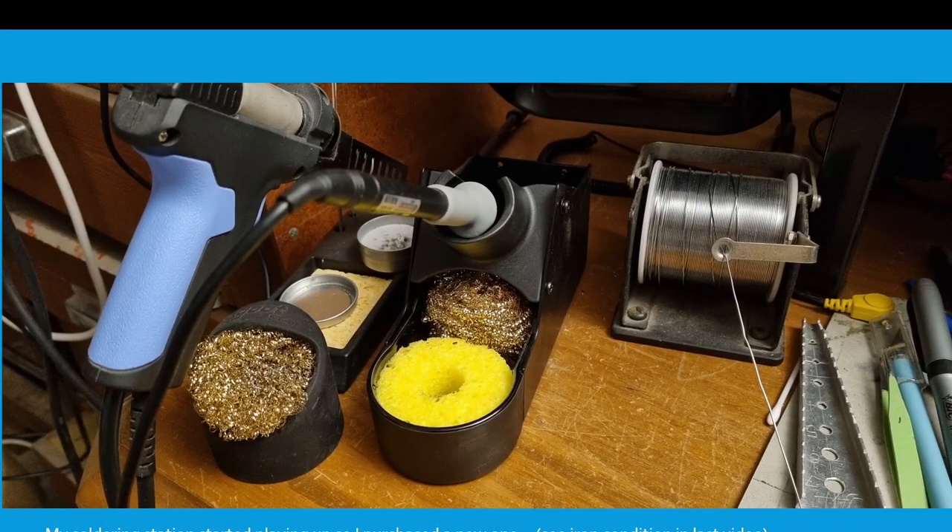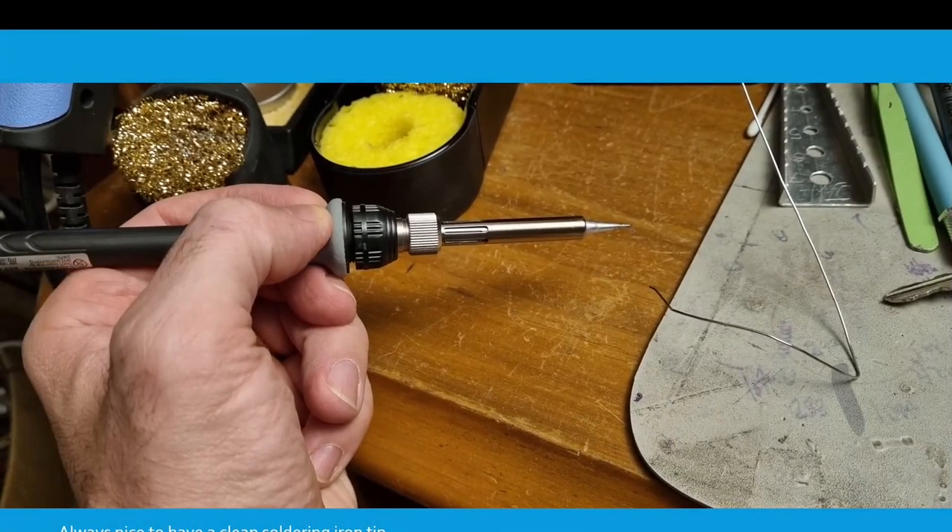Last week my soldering station started playing up so I purchased a new one. You can see the condition of that particular soldering iron in the last video. I've got a nice new one — always nice to have a clean soldering iron tip.